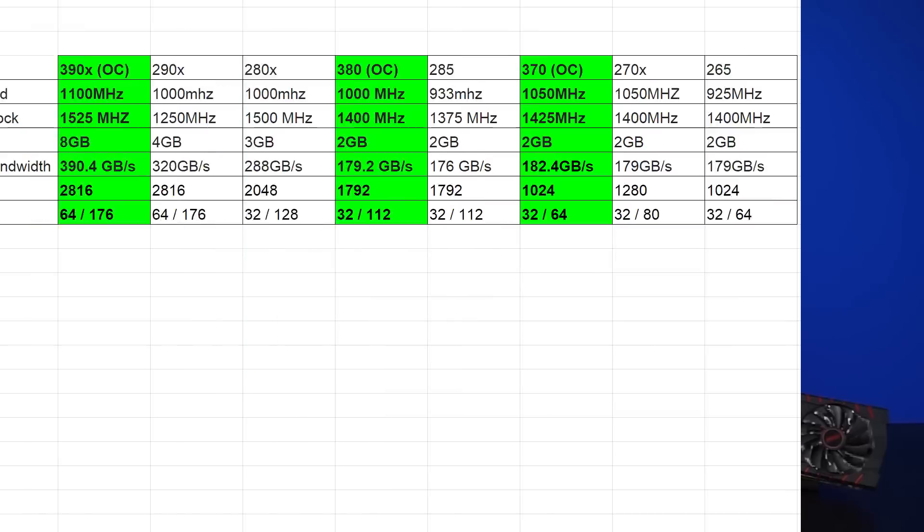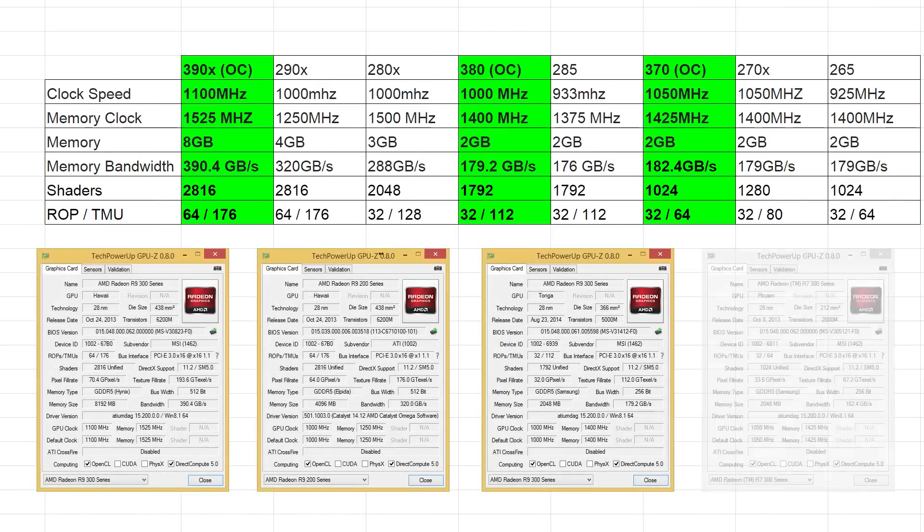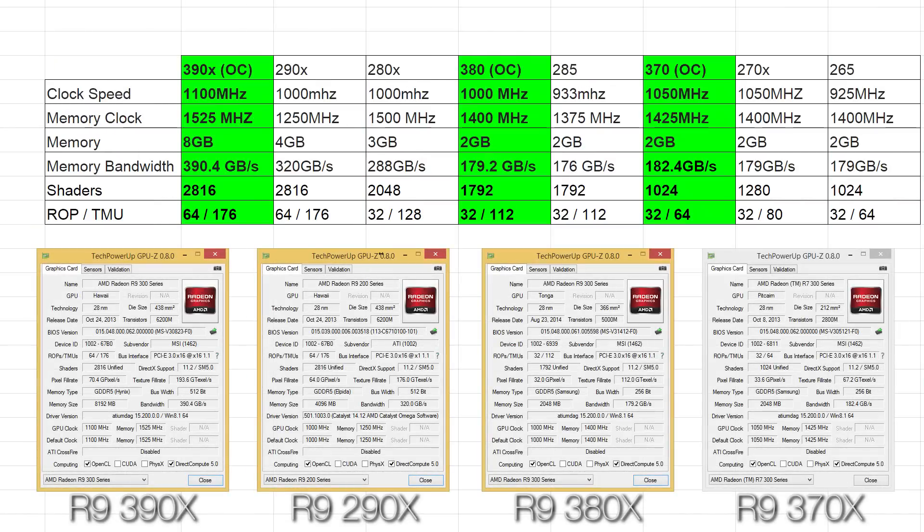Let's take a look at performance. Specifications for the 390X compared to the 290X are essentially identical. Our MSI version comes factory overclocked, but reference design 390Xs will have the same clock speed, memory clock, shaders, ROP units, and TMU units. The big change is the jump up to 8GB of RAM, which should help users who are gaming at 4K. As a result, your memory bandwidth also jumps up from 320 to 390 Gbps.